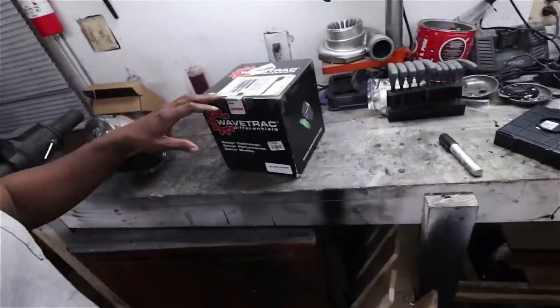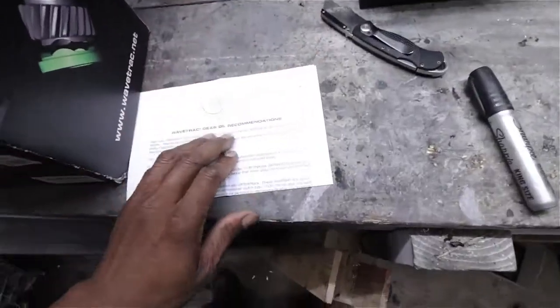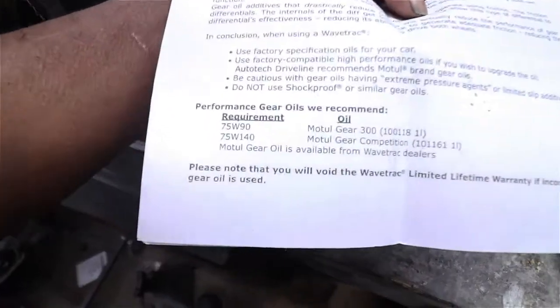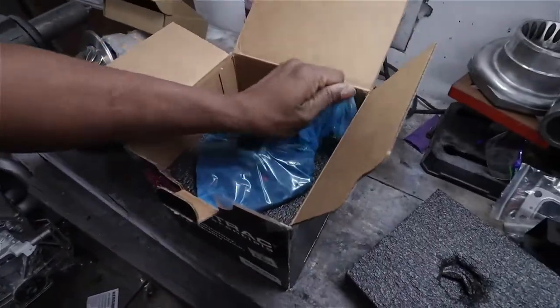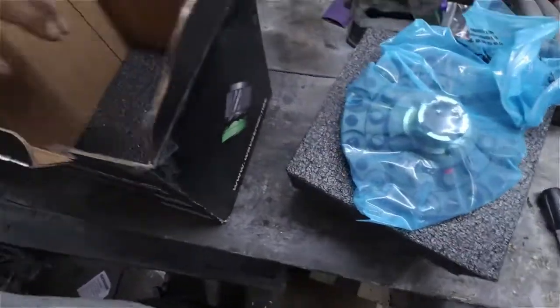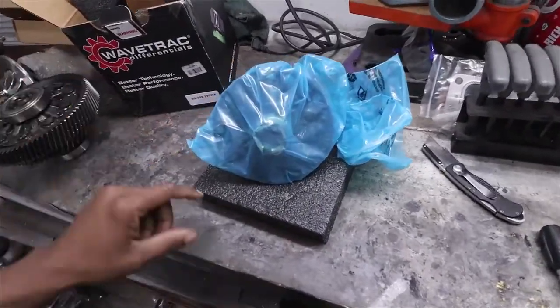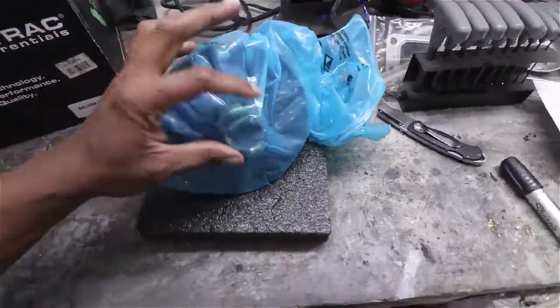Let's go ahead and get this thing unboxed. We have some paperwork, some gear oil recommendations, some foam, and then the diff itself. It's sealed in here and I don't think there's anything else in the box — pretty simple packaging, just a couple pieces of foam and the diff in a bag.